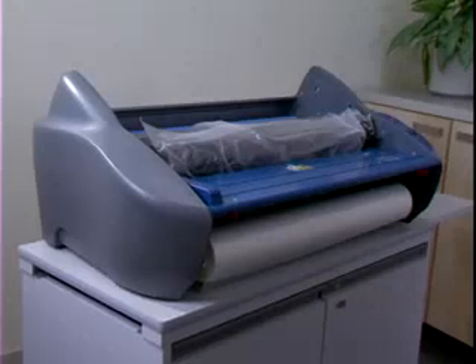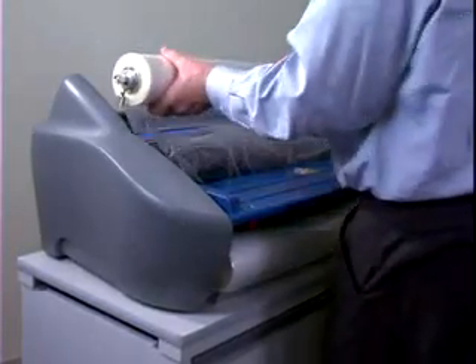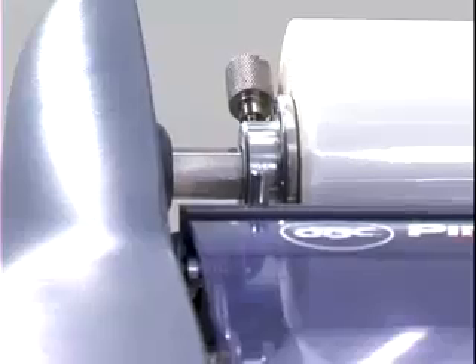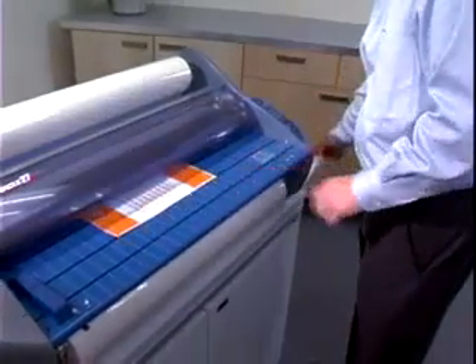Select a few key people to be responsible for advanced operations such as film loading, clearing jams, cleaning, and maintenance. Film on the Pinnacle is mounted on metal shafts that are adjustable to accommodate varying film widths. Always run top and bottom film rolls of the same width.